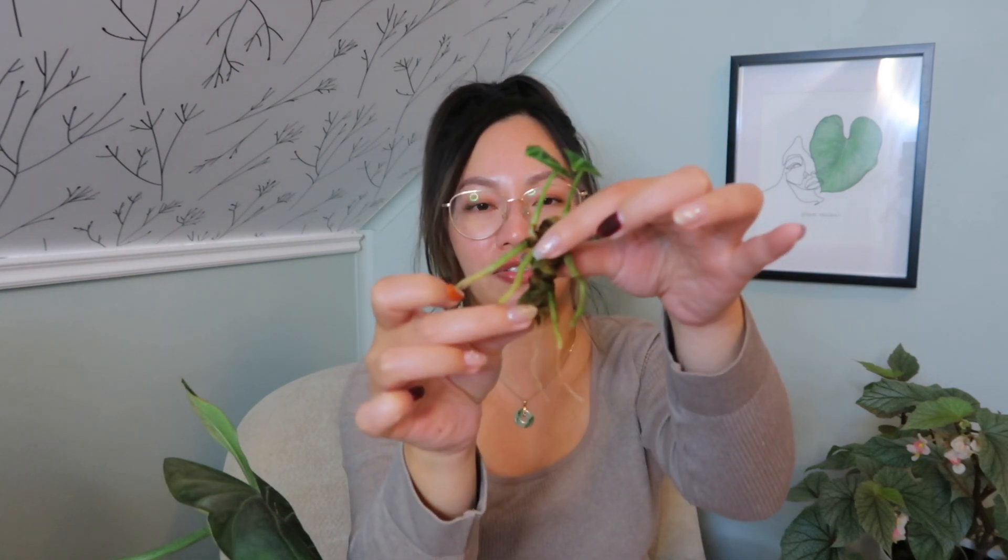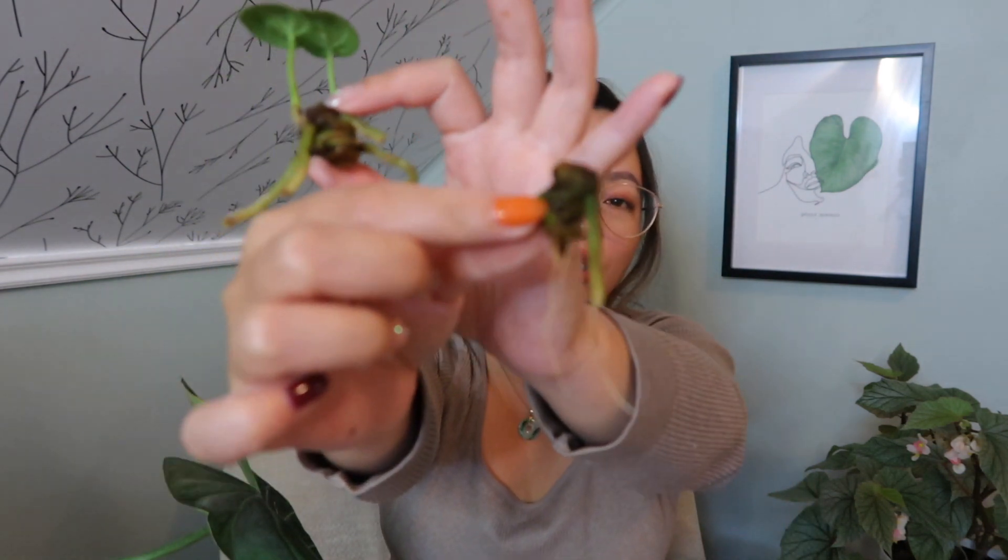In my hands I have two chunks — they are the anthurium dorayaki. This one clearly didn't make it because there's nothing on it. I think it's because this was the very bottom piece, and because it had a lot of roots it just didn't do very well. I'm still going to put it back in moss just to see what happens.